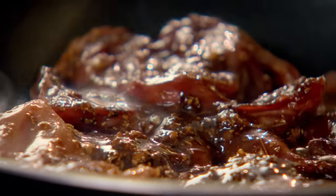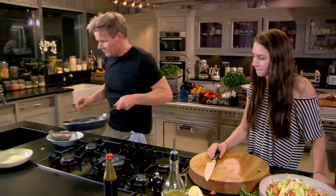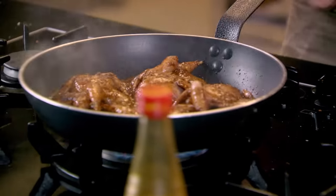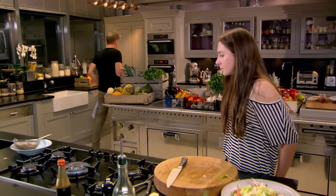Cook with the marinade, don't waste it. About 12 to 15 minutes in the oven. Add a little touch of water in, bring that up to the boil, then into the oven at 180 degrees — 12 to 15 minutes.